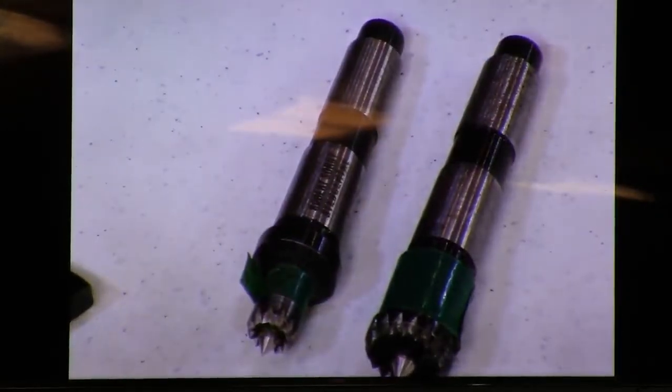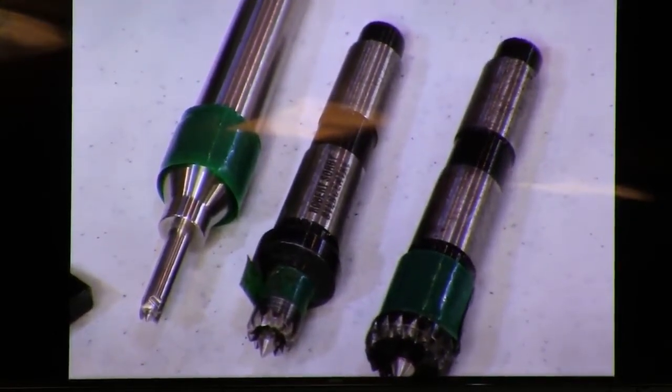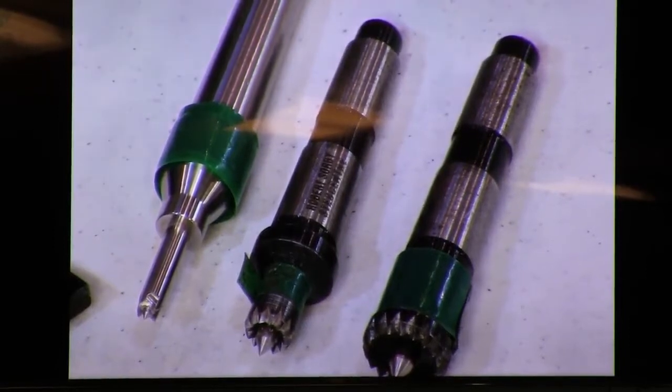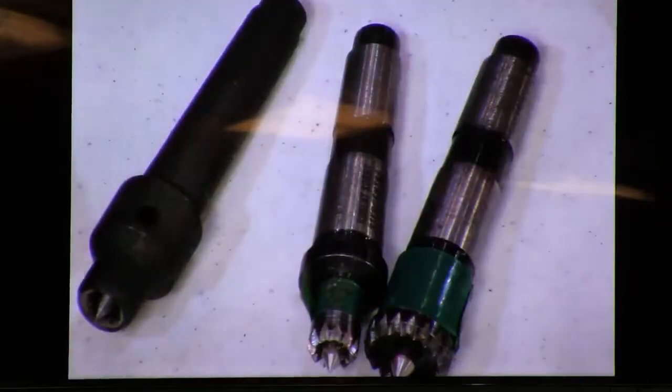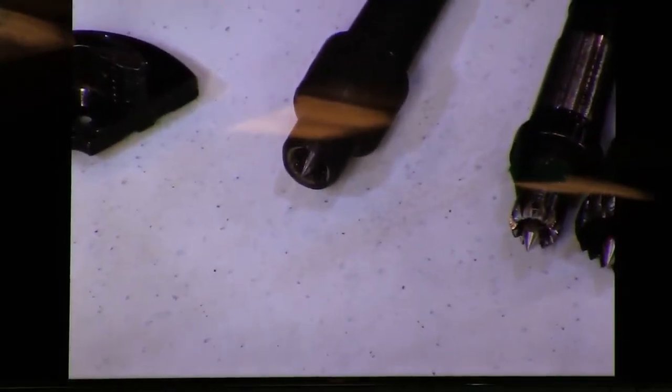My all-time favorite Stebb center is a quarter of an inch. If you want to do small work and get very close to the headstock, that's the one to choose — and that one happens to be stainless steel. A regular ring drive with a point: if you don't keep good pressure on it, it won't drive the piece to rotate as well as something like a Stebb center or a chuck.